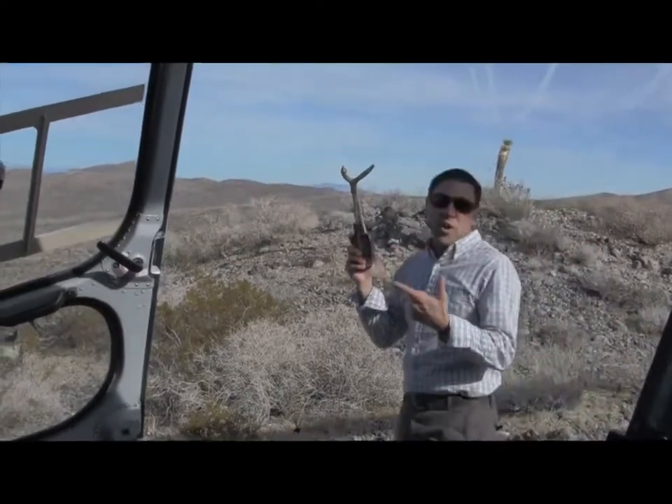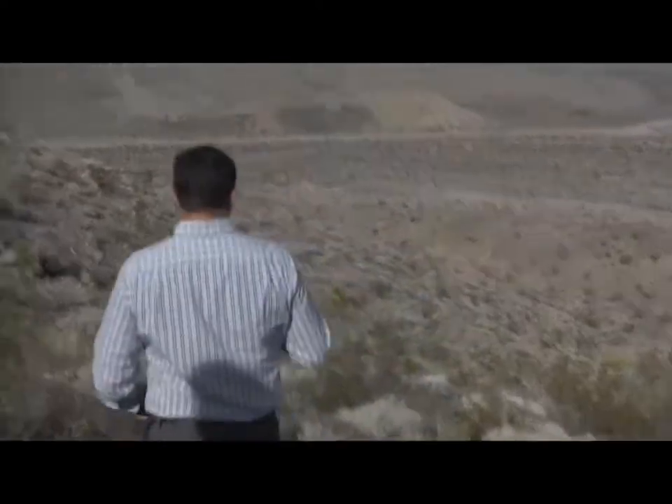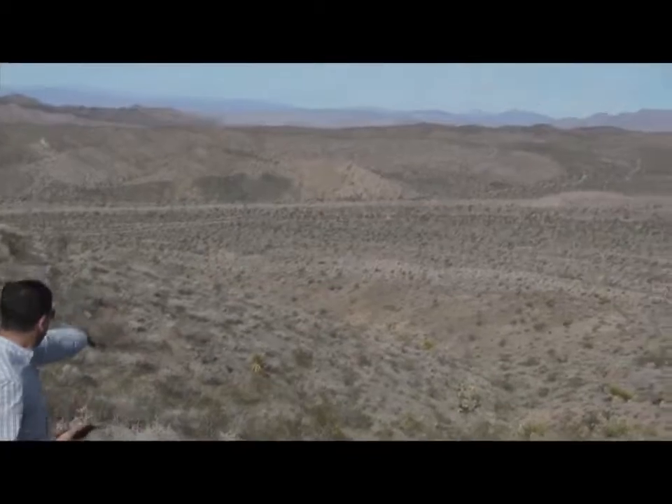According to the tracker, it looks like we're only 70 yards away. Alright, there it is! See that piece of yellow right there? Let's go check it out. Unbelievable.